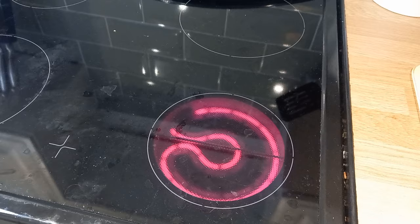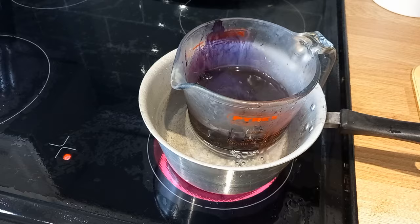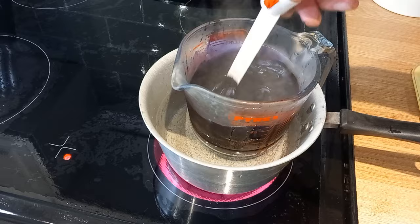Same setup as before: a saucepan of boiling water with a glass jug that will hold the dye, and hopefully protect the pieces from warping. In goes the dye powder, which comes in a convenient dissolvable sachet. In goes a fork to mix the solution into a nice even consistency. In go the pieces, and then we stir until ready.